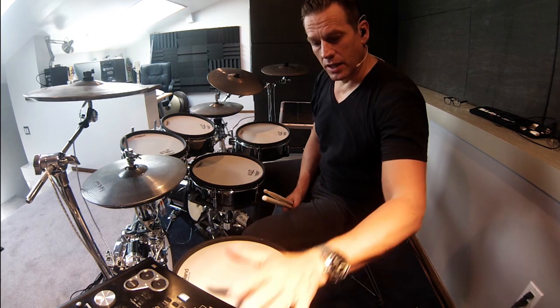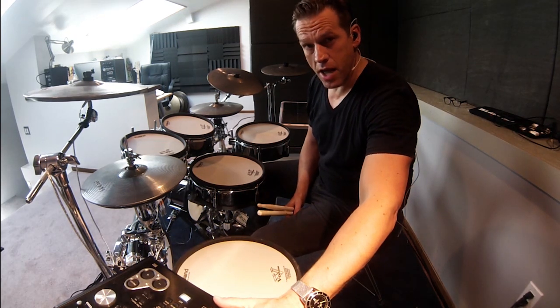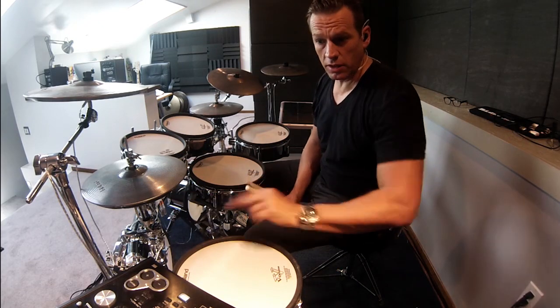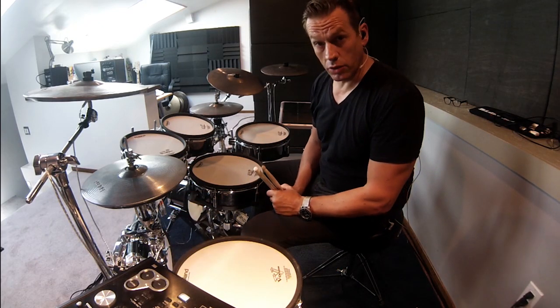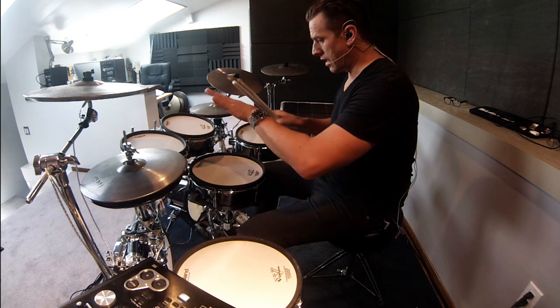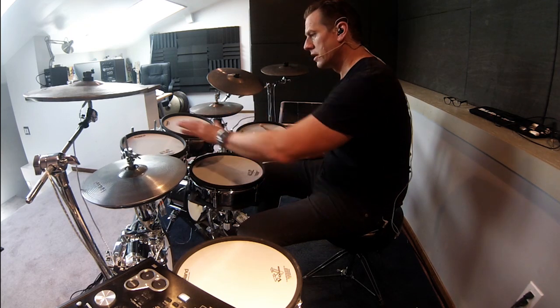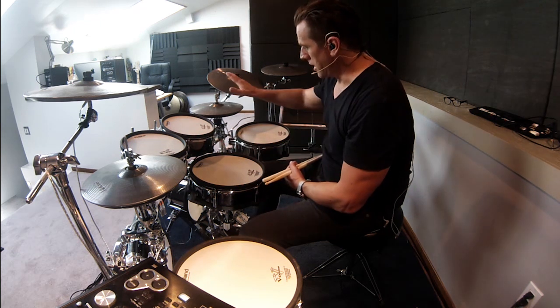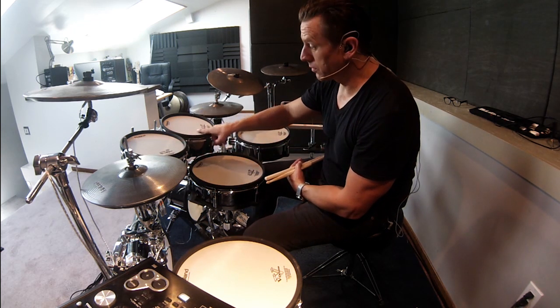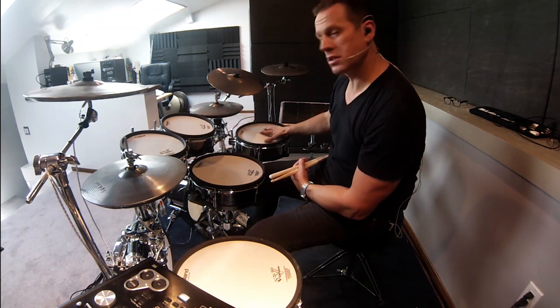On the TD-30, here are some of my favorite patches that I programmed for this kit. I'm using all the inputs including the four auxiliary inputs. My configuration is: I have a main snare drum, three toms, and an X-hat. This would be my tom one, tom two, this would be the tom three input, and this is the...